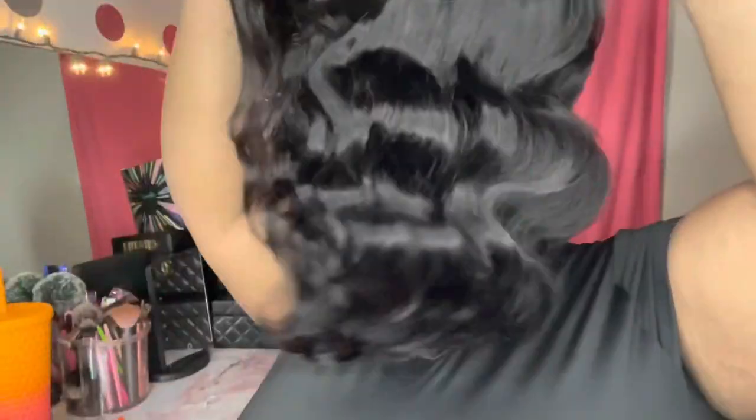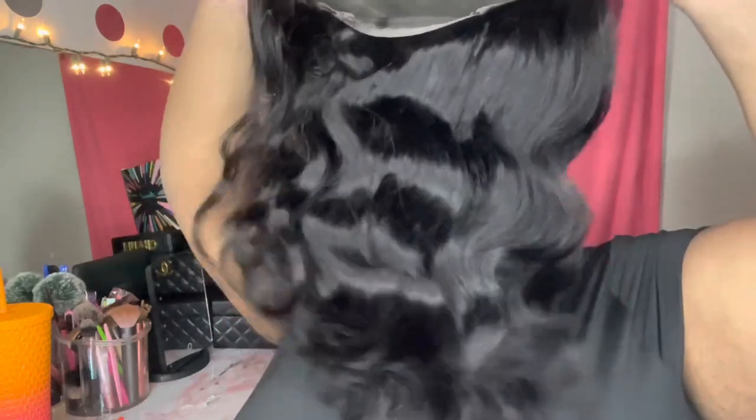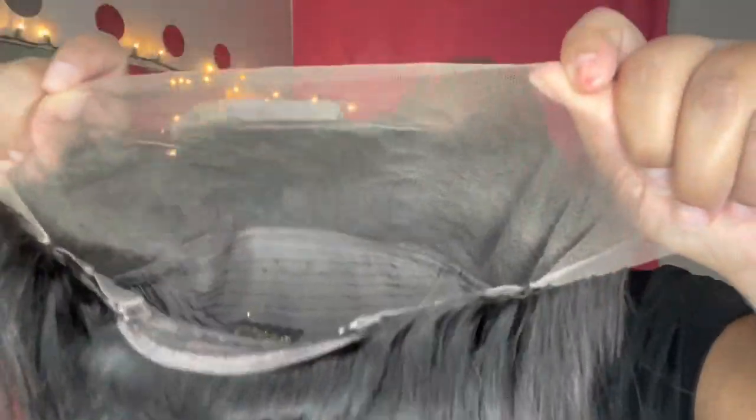They sent me this gorgeous 14-inch body wave, 13x4 frontal bob. The density on this hair is 180%, and first of all, look at this lace. Y'all know I love me a good, strong lace. It ain't going nowhere. I was so excited for this because it's just different — something different is what I've been craving lately.